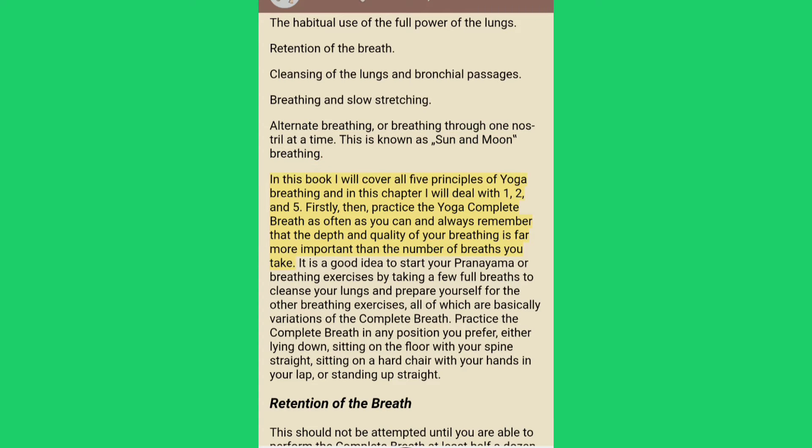In this book I will cover all five principles of yoga breathing, and in this chapter I will deal with one, two, and five. Practice the yoga complete breath as often as you can, always remembering that the depth and quality of your breathing is far more important than the number of breaths you take. It is a good idea to start your pranayama or breathing exercises by taking a few full breaths to cleanse your lungs, as all other breathing exercises are basically variations of the complete breath.